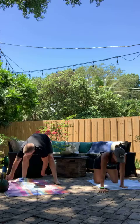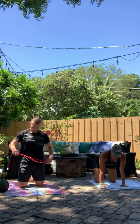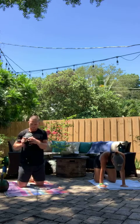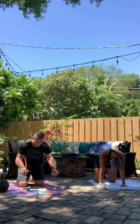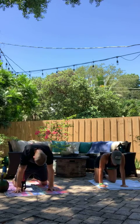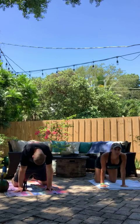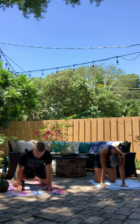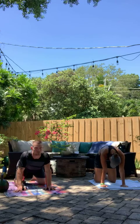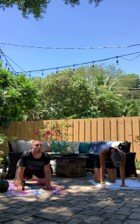Nice job. Let's drop down. Knees underneath the hips, hands underneath the shoulders, and cat-cow begin. Curl up and breathe it out. All the way through. Get the spine nice and warmed up. Curl up. 3, 2, 1.